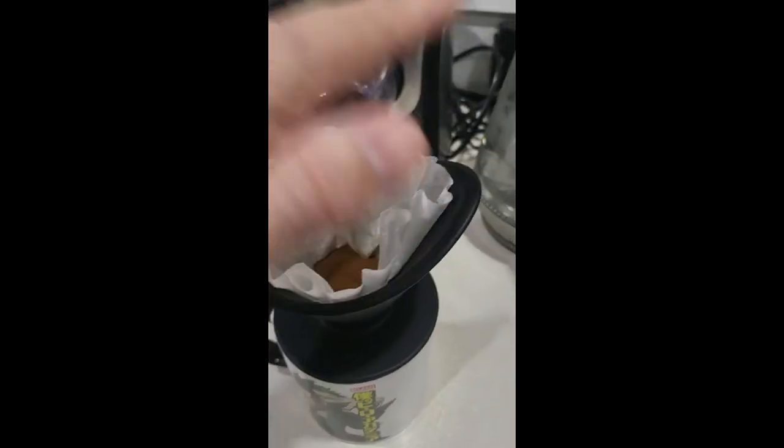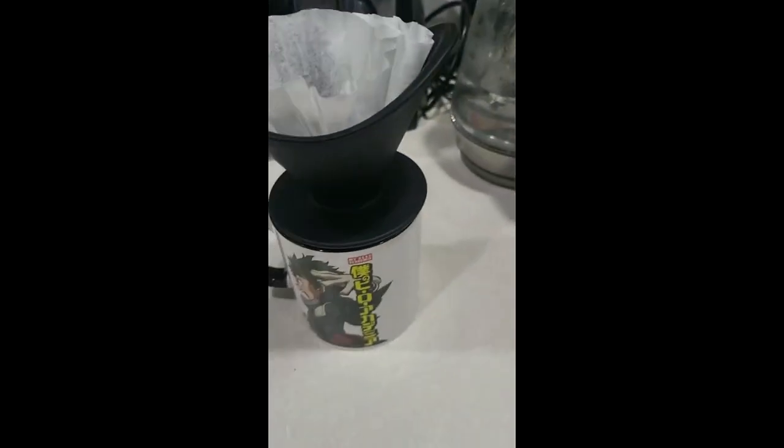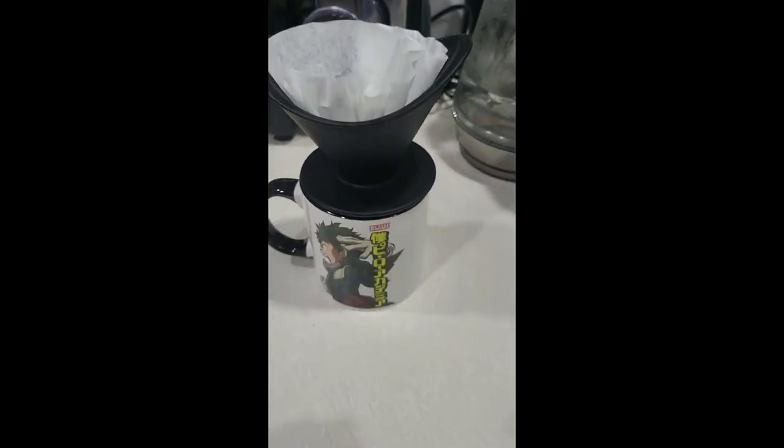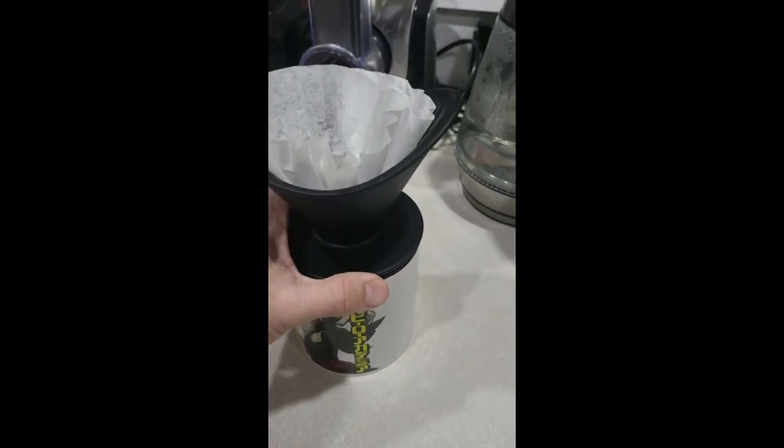They make cone filters now — I just have a whole bunch of these flat ones I wanted to use up. My coffee maker broke, and I don't drink coffee that much, so I just wanted this one cup once in a while. You can get the cones, but I'd be careful which ones — I like these because there's no paper flavor. I just hate that.